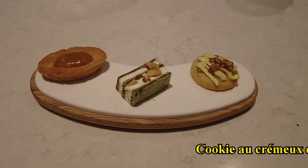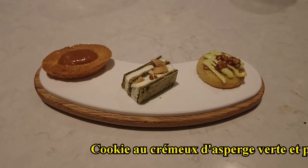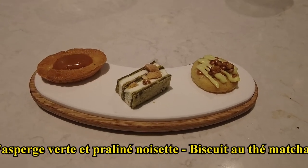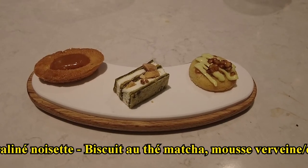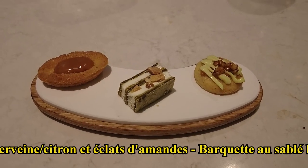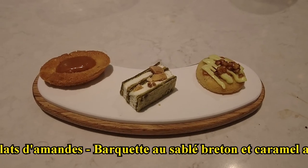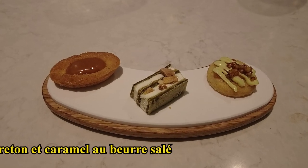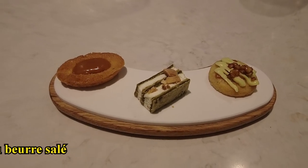Pour terminer, vous avez ici quelques mini-mignardises. Sur votre droite, vous avez un cookie accompagné d'un crémeux d'asperges vertes et pralinés noisettes. Au milieu, vous avez un biscuit au thé matcha avec une mousse verdaine citron et des éclats d'amandes sur le dessus. Et enfin, vous avez cette revisite de la fameuse barquette, retravaillée sous forme de sablé breton avec ce caramel au beurre salé. Belle fin de repas.